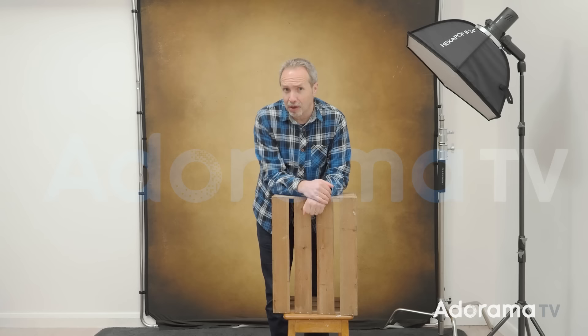Nothing says timeless like brown, and an old wooden crate like this definitely feels timeless. Hello, I'm Gavin Hoey and you're watching AdoramaTV, brought to you by Adorama, the camera store that's got everything for us photographers. Today I'm lighting and making a timeless male portrait.